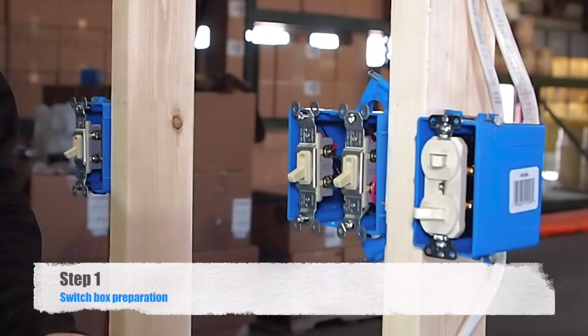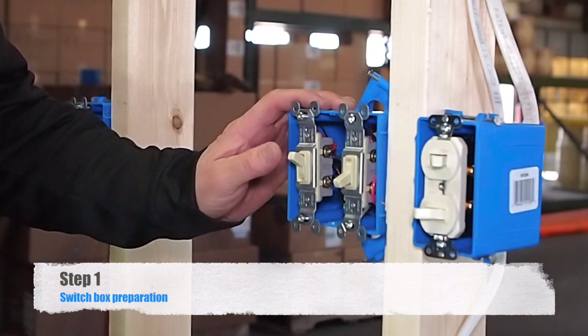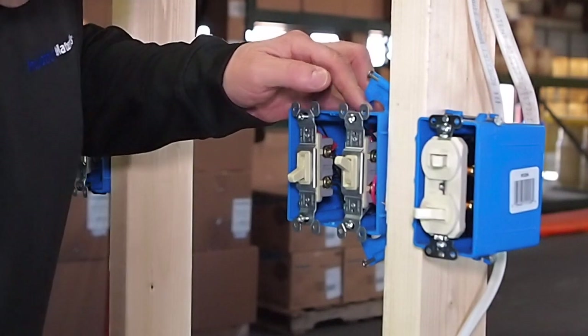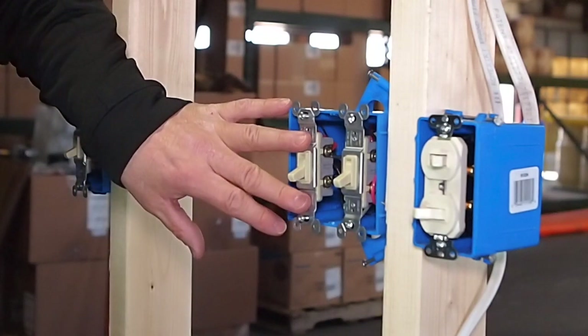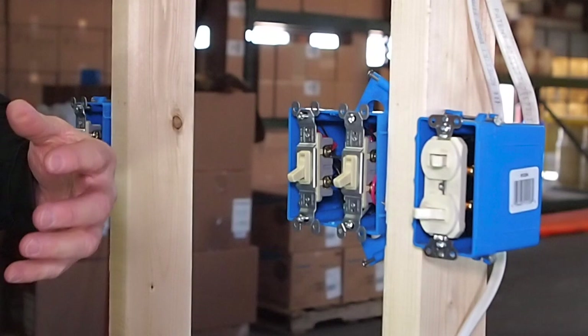Now we are at the switch. The first switch switched the old fan on and off, and the other switch turns the light on and off. What we are going to do is leave the light switch in place, pull the fan switch out, and take it out of the scenario.